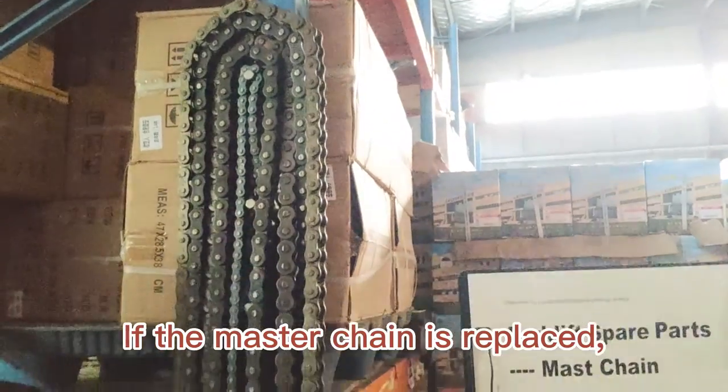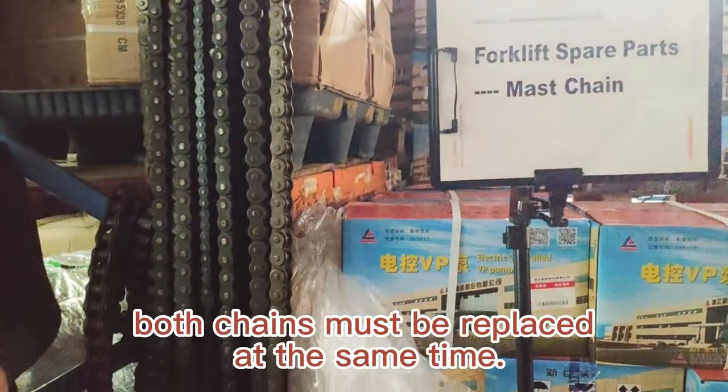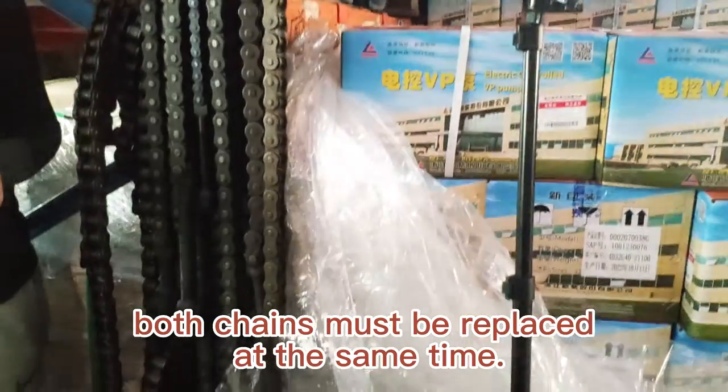If the master chain is replaced, both chains must be replaced at the same time.